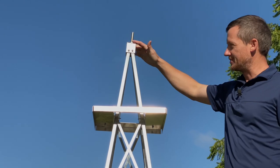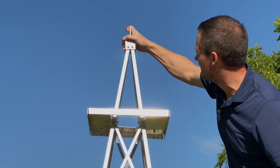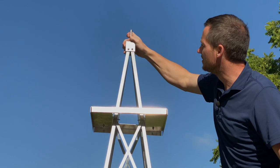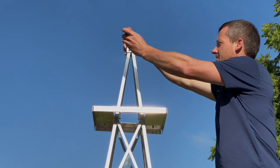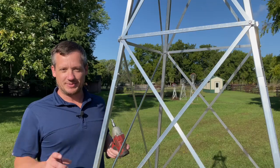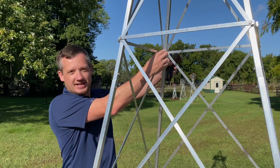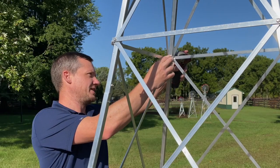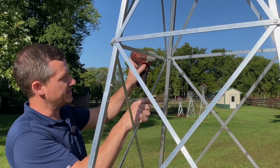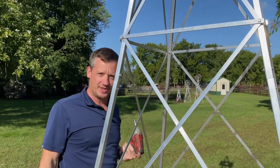Now it's time to get things tightened down. First, get the tower top straight up and down — you can use a level or eyeball it, checking from both directions. Get these screws tightened pretty snug because they can work loose over time. The cool thing about aluminum is it acts as a self-locking nut — you don't need anything on the inside holding these nuts. Just hold it gently until it's up against the frame and it holds itself. Go through and tighten up all the nuts you see.